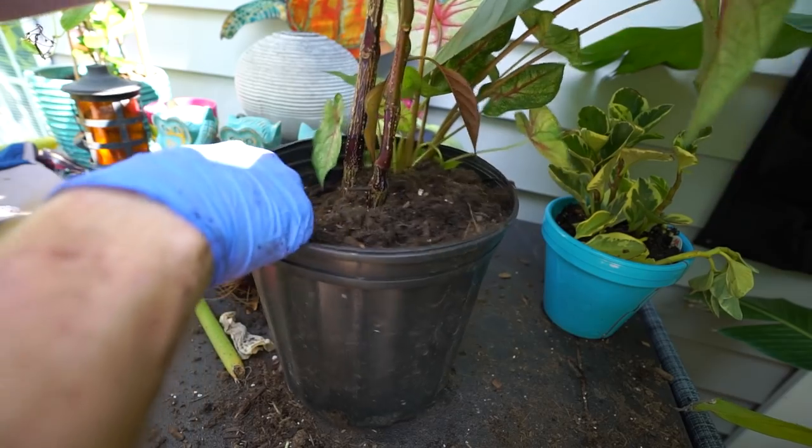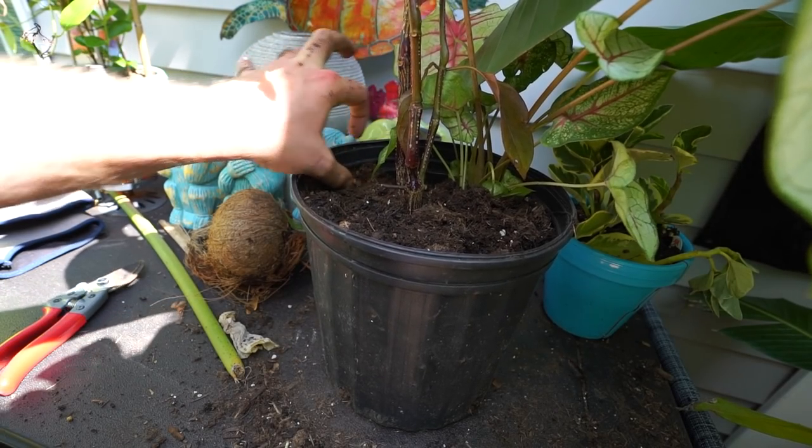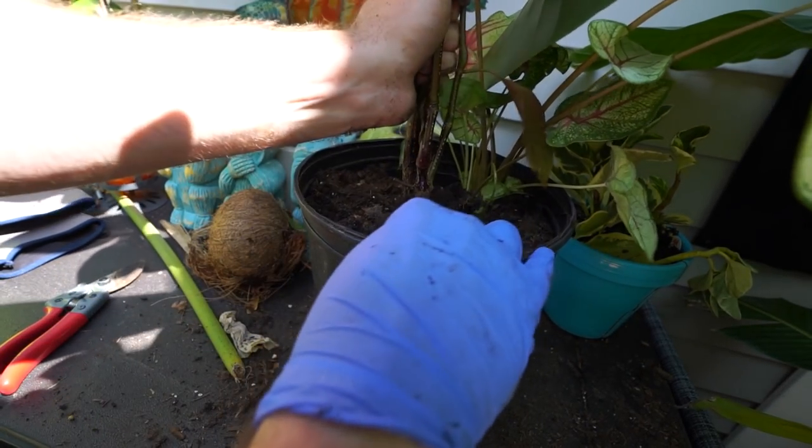Just in anticipation of watering needs, like I was doing with the dracaena, I'm going to make sure to keep a good margin here so it's easier to get a lot of water in there at one time.